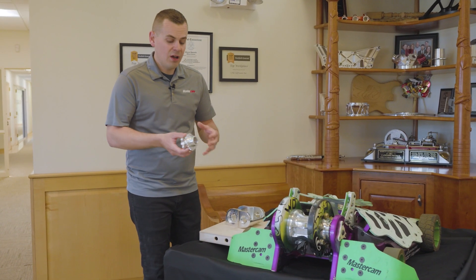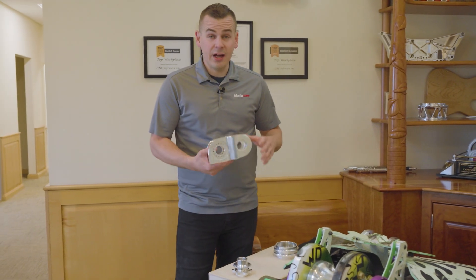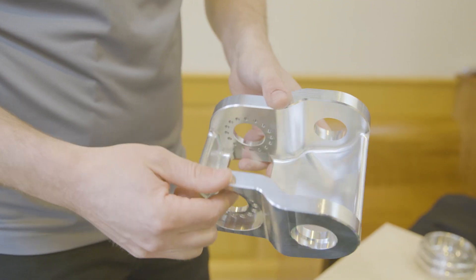The gear train, the sprockets, all that chain drive for the wheels and tires. The weapon drive system — electric motors mount in here, and those spin through a drivetrain that spins the hub.